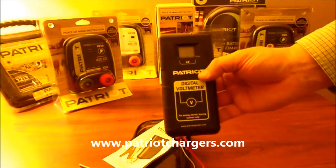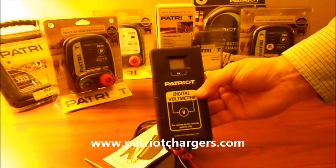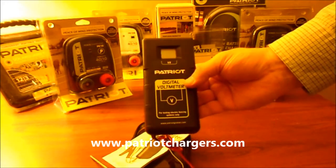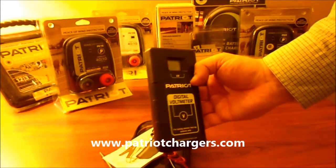If you have any questions, you might want to call the manufacturer of your energizer and see what it should be putting out. I like to take the energizer off the fence and test it first to make sure the energizer is working, then attach the fence and by the process of elimination you can go down and find your faults and fix that.